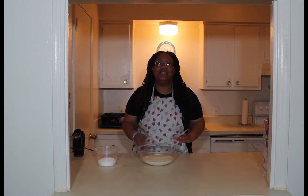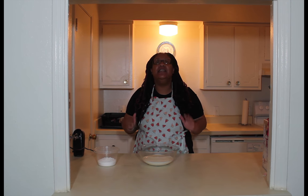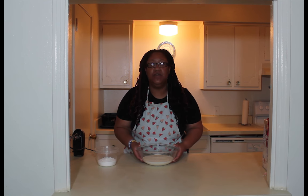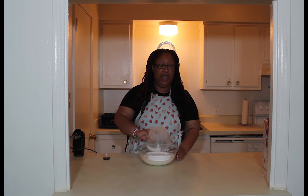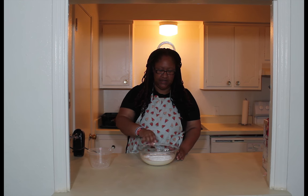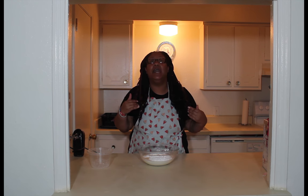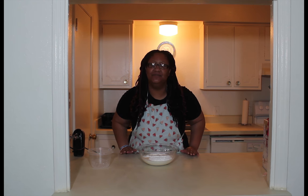Welcome back — the cakes have completely cooled off, so it's time to make the whipped cream and decorate. In a bowl I already have two and a half cups of heavy whipping cream. Add one and a quarter cups of powdered sugar and two teaspoons of vanilla. Mix it up — you already know what to do. Then I'm going to go ahead and decorate the cake and show you the final result.